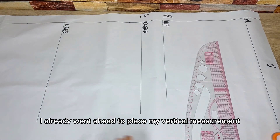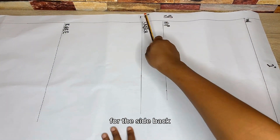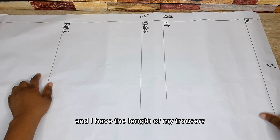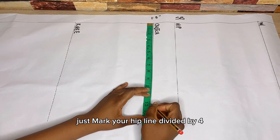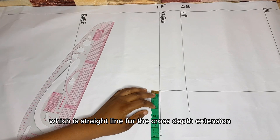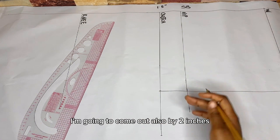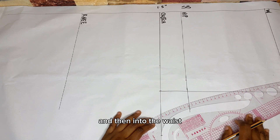Now let's quickly draft the back pattern. I've already placed my vertical measurements just like the front. For the waist at the top I came down by two inches; for the side back I came in by 1.5 inches. I have my crotch depth, my hip line 2.5 inches up from the crotch, my waistline, knee line, and trouser length. Just like the front, mark your hip divided by four on the crotch depth and on the waistline, connect with a straight line. For the crotch extension on the back, add 2.5 to 3 inches. On the hip line, come out by two inches and connect those two points into the waist.